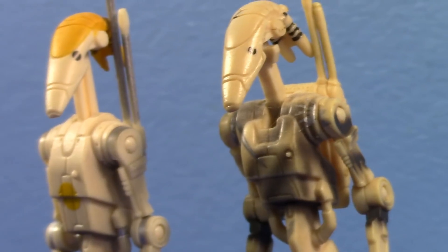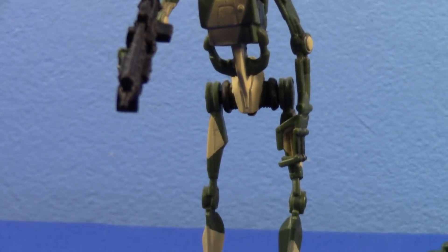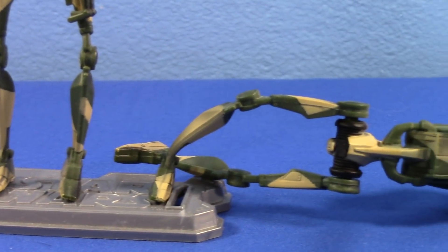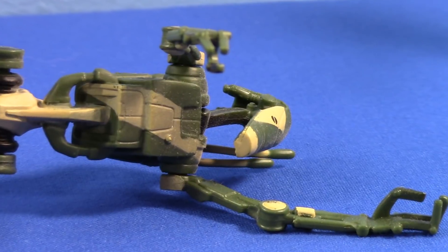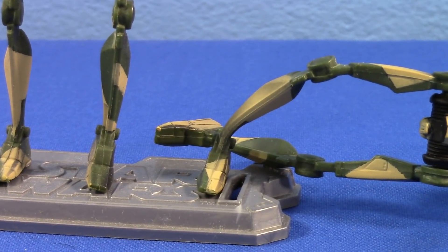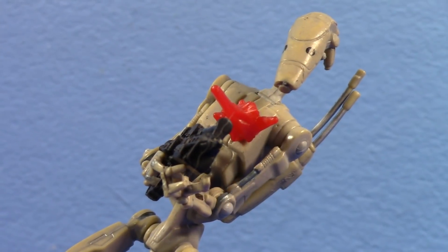However, as time has progressed, Battle Droids have taken a fall. Their skinny legs are no longer capable of letting them stand proud for you. Their skinny, scrawny little limbs are unable to hold up even their own bodies. Look at this — look at how gravity has claimed these sad, worthless victims, fallen to the Republic and the Clone Army. These guys don't stand a chance.